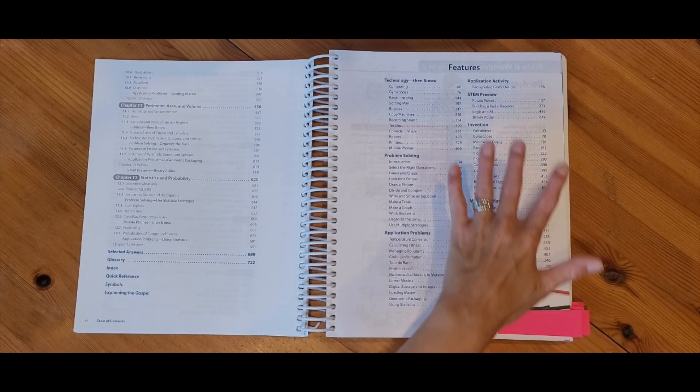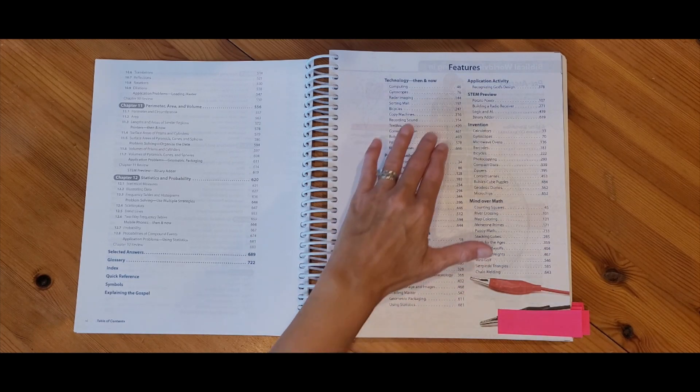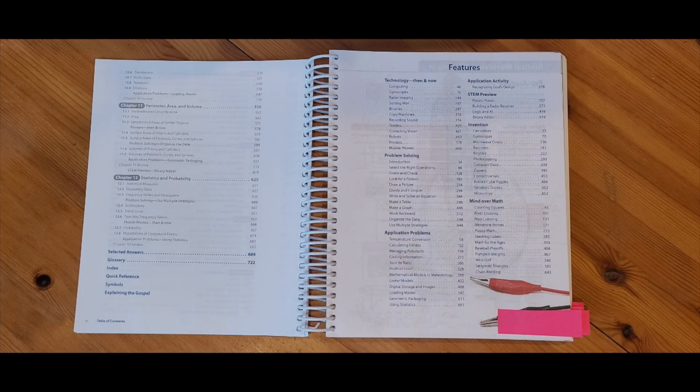This also gives me a list of the features for this book. These features are just different ways that we show how math is used in real life. These pages are mixed into the student textbook as well, so throughout the year students will be learning about how math is used in technology, or they'll have some application questions and problems to work through. There are even a few STEM projects, some different inventions, and mind over math things that are all sprinkled throughout the entire student textbook.